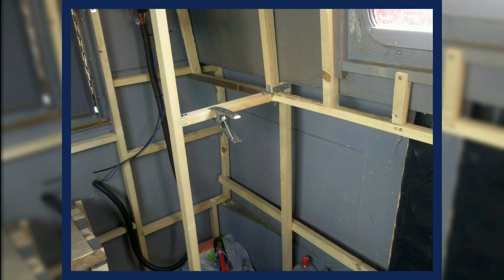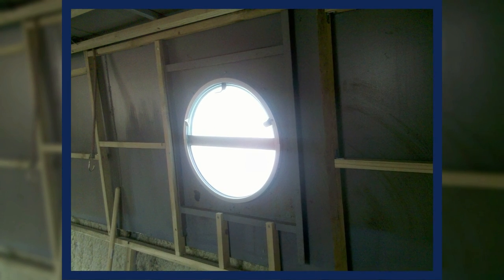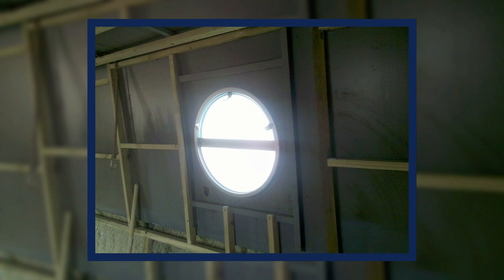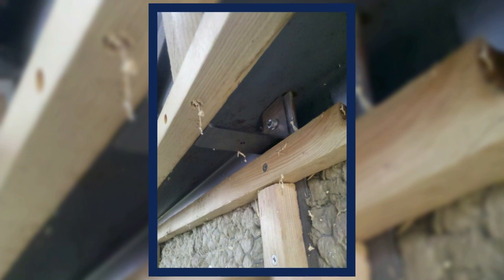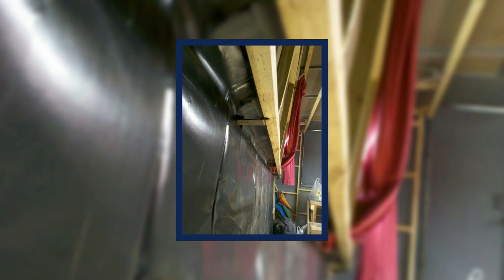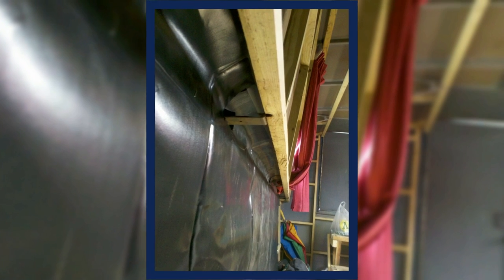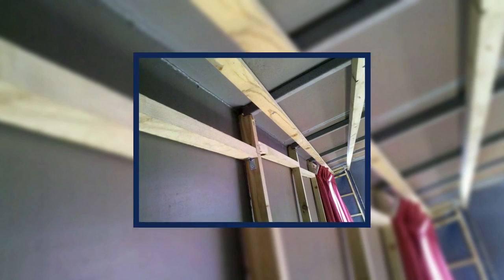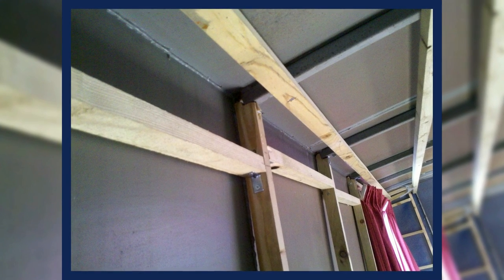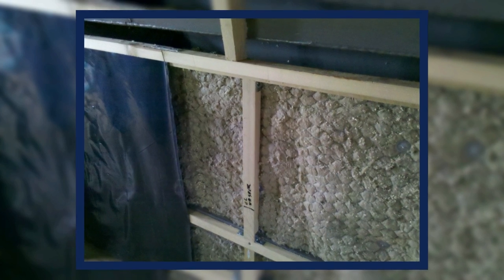The rock wool was held in place using sticky pins that you stick to the side of the boat, then impale the rock wool over them, and a little washer slides over and holds the rock wool to the side of the boat. This is supposedly to get rid of any air gaps. I also put a damp proof course membrane in as a vapour barrier before I put the boards on.